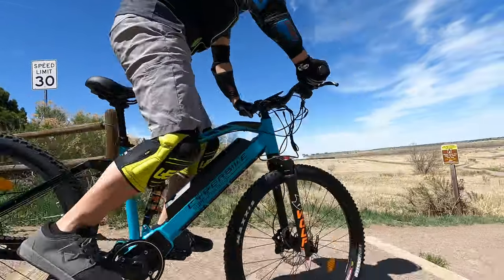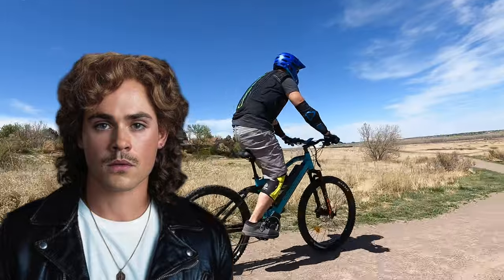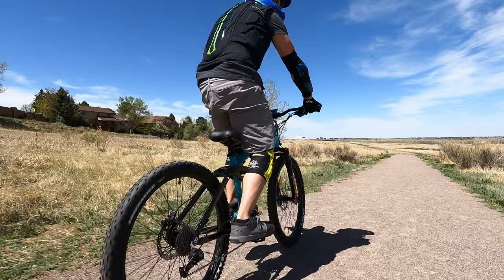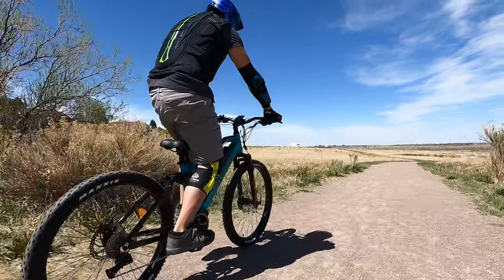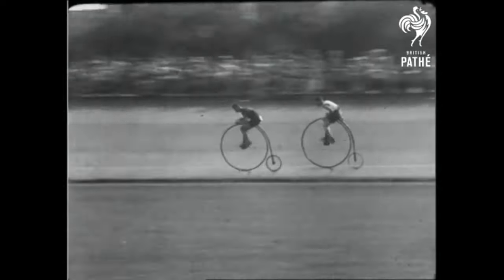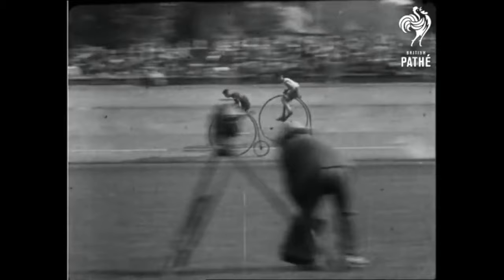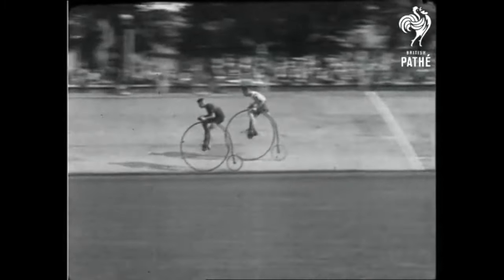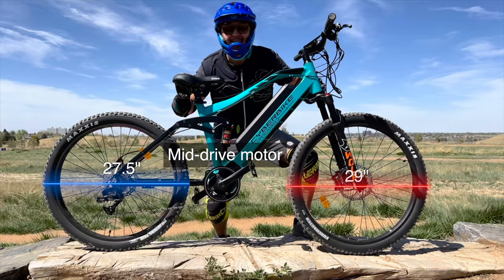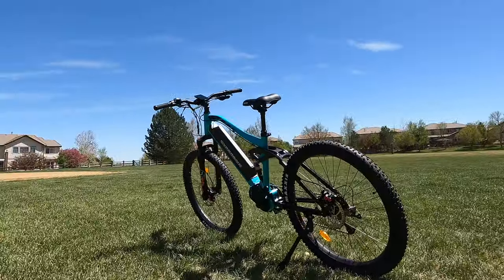Why is this called a mullet bike? Just like the hairstyle with different hair lengths front to back, a mullet bike has different sized wheels — big in the front to tackle obstacles and smaller in the back for better handling. While the size difference is more subtle compared to old-school penny farthing bikes, the Cyberbike Mullet with its 29-inch front and 27.5-inch rear wheels paired with a powerful mid-drive motor makes this an electric mountain bike for serious riders who don't want to spend a fortune.